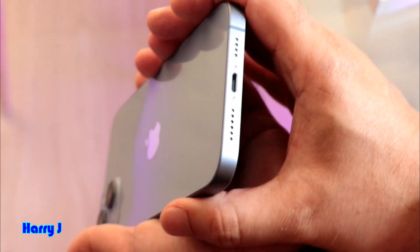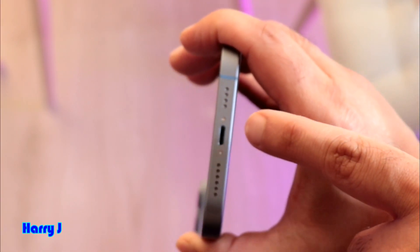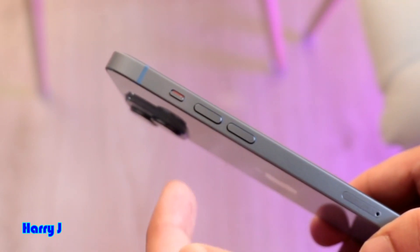At the bottom you can see the speaker, the digital side, and the charging port — this is a Lightning connector. Hopefully with the iPhone 15 we can finally get rid of it. On the left side there's the volume rocker, up and down.